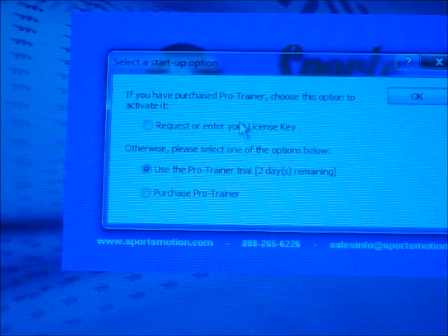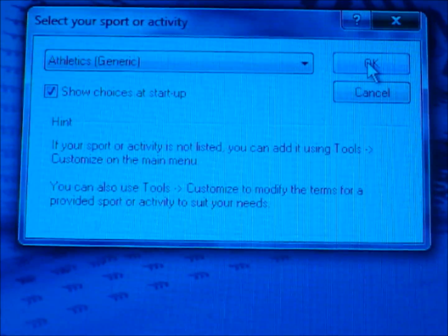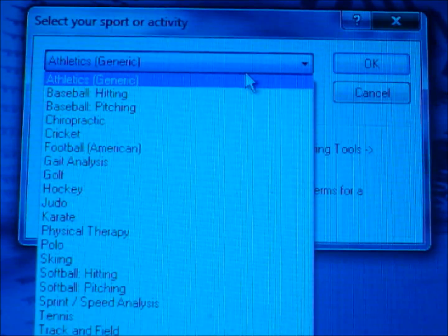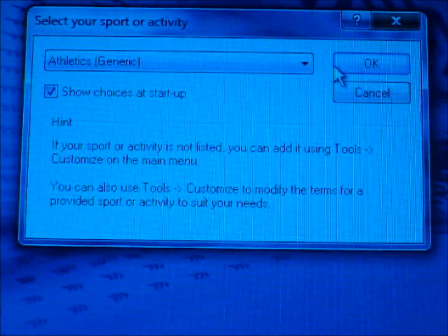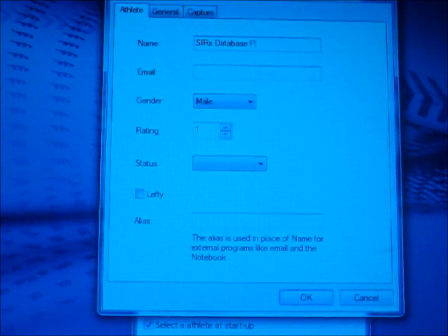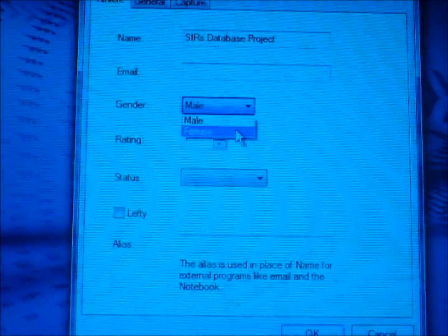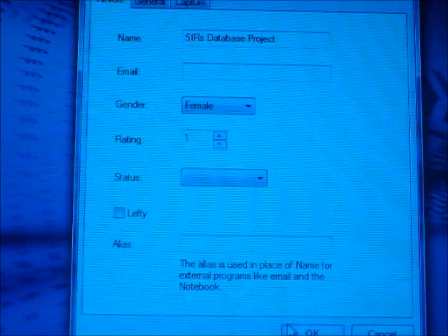After you download the software, click on the icon that appears on your desktop. Once the startup option shows up, enter your license key and press ok. Once the select your sport or activity option comes up, click on anyone that seems fit — I would go with athletics and generic. Then you can open up a new folder for your profile or the test subject's profile. In this case, I'll name it SIRS database project. Fill in the rest of the options like gender, then press ok, ok again, and ok once more.